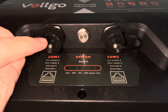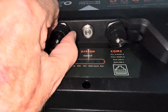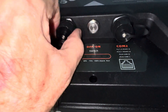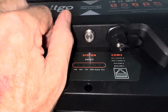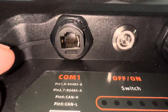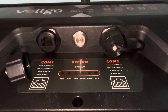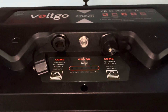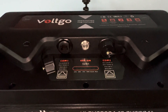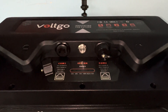It also has these comm ports, which I have not utilized. But for those of you that would want to hook up some comms to it, we'll give you a quick peek at that. You'd plug in there — same thing on this side. We haven't seen that before on any batteries this size that I'm aware of, but that might be something you guys are interested in.